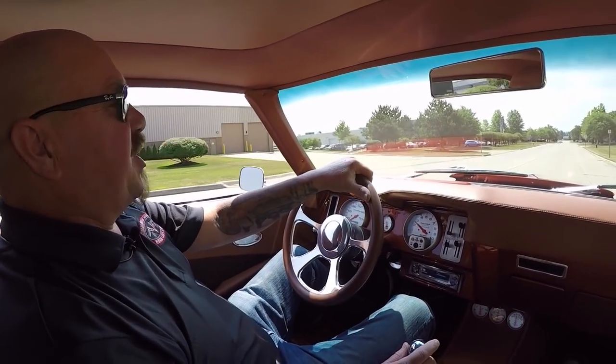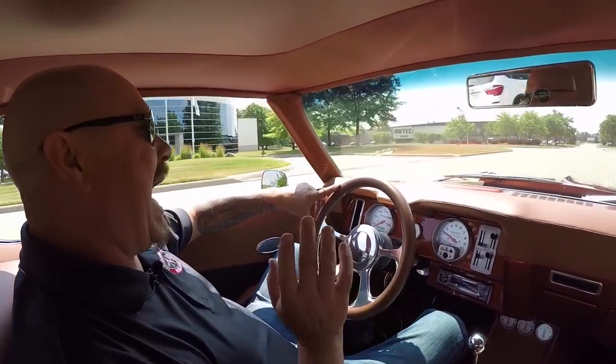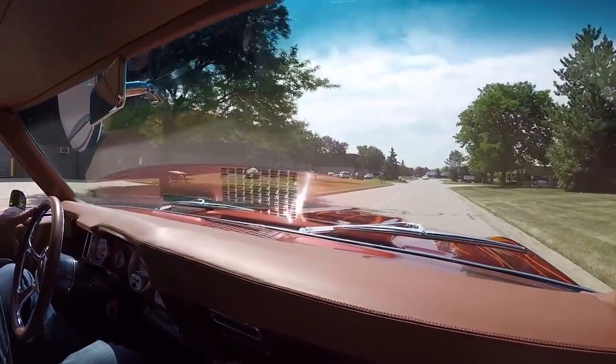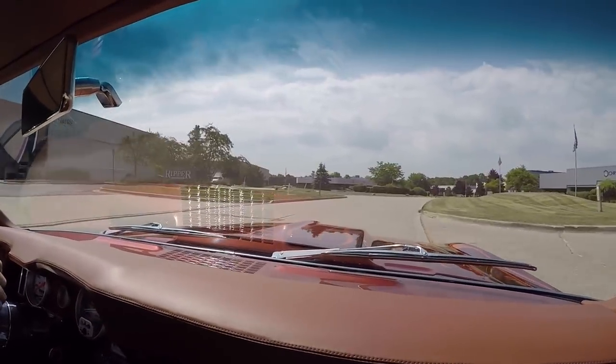Let's take this Restomod Camaro for a ride. You want to talk about sweet? This car is sweet — power to spare. Fuel injection, badass manual transmission. This car is ready to go, and you're going to love it when we park this dream in your driveway.